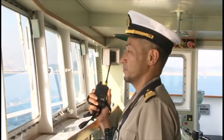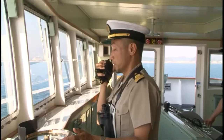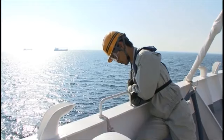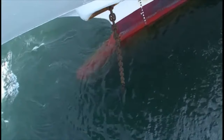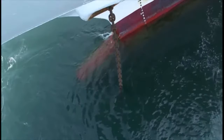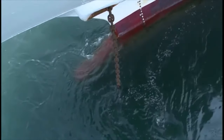Order 'let go anchor' after checking surrounding conditions. After looking at the sea surface and checking surrounding conditions, issue the let go order.